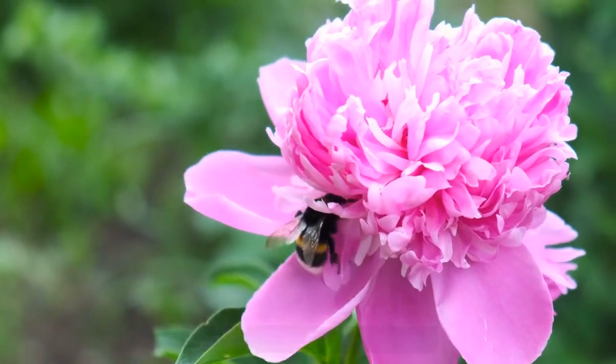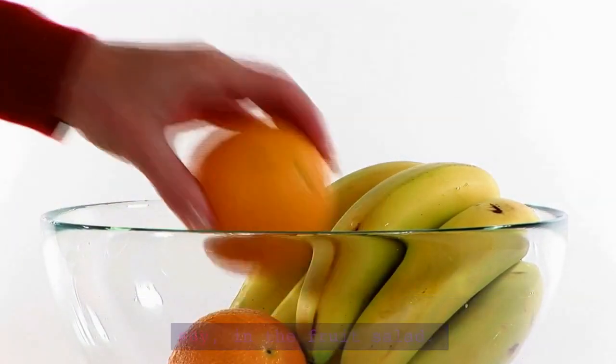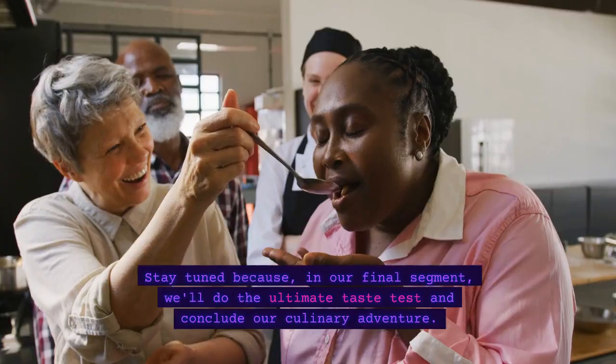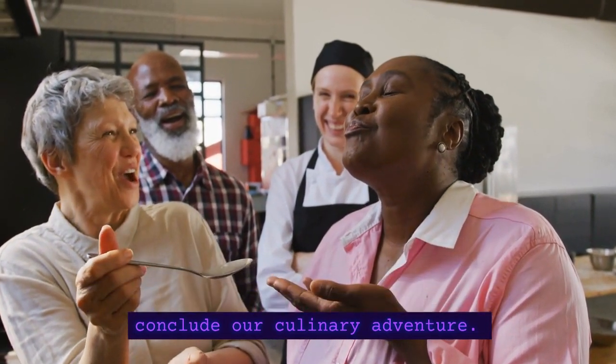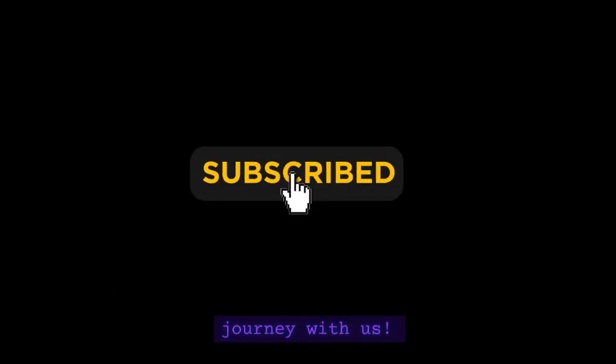And there you have it! The proof is in the pudding — or should I say, in the fruit salad. The flavors are singing in harmony, and your taste buds are in for a treat. Stay tuned because in our final segment, we'll do the ultimate taste test and conclude our culinary adventure. Don't miss it, and remember to hit that like button if you're enjoying this journey with us.